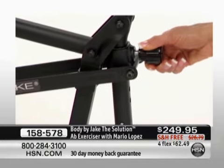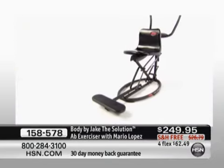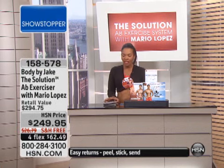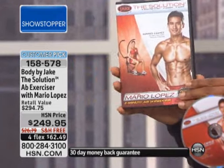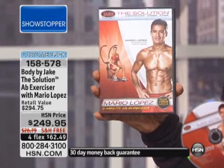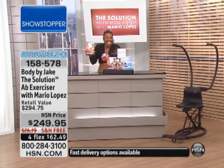The Solution by Body by Jake was designed to be a targeted solution for your upper abs, your lower abs, your obliques, your entire core. Not only are you going to get the machine, you also get a DVD created by Mario Lopez — his two-minute ab shredder workout. You've got that workout plus four more two-minute workouts: firmer and flatter abs, power abs, quick burn, and rock hard abs. You've got two minutes to the best body of your life.